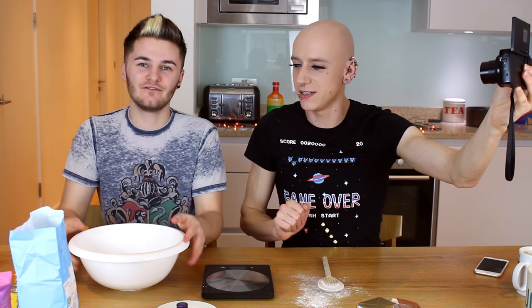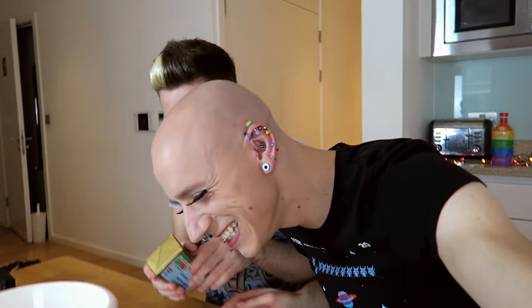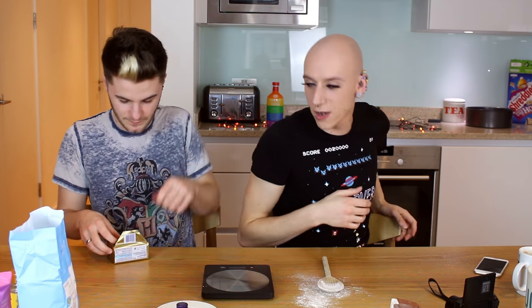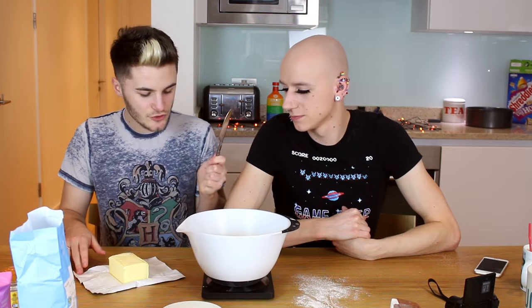Now we're going to do the wet ingredients. That involves doing the melted butter — 100 grams. Also, stop trying to make this seriously, can we just do it? Butter. Oh my god, can I just bite into the butter? No! What do we need to do now? I need the other mixing bowl. I love how he's only just moved in and already he knows more than I do.